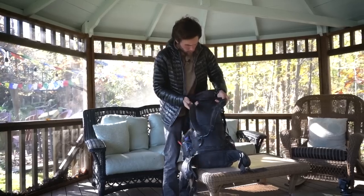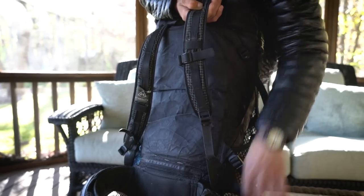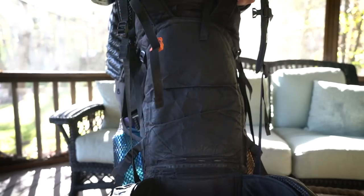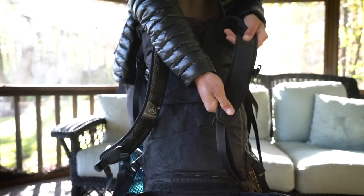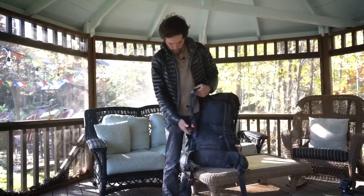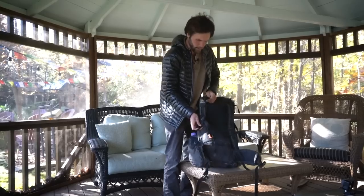The straps look very minimalist and they are, but they're actually quite comfortable. Whatever material they use doesn't really get compressed down too hard — it's nice and comfortable on your shoulders. They held up incredibly well. Just simple: pull to tighten down, nothing too much there.